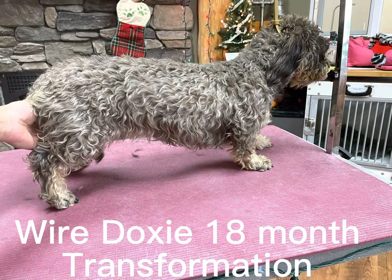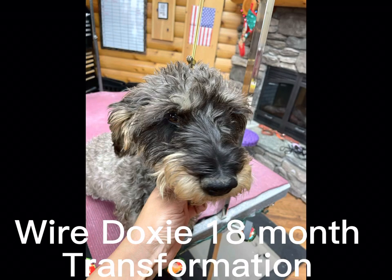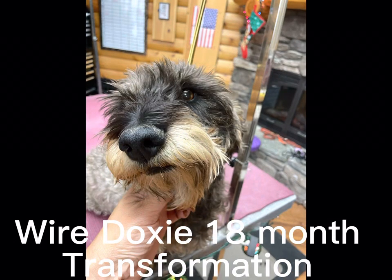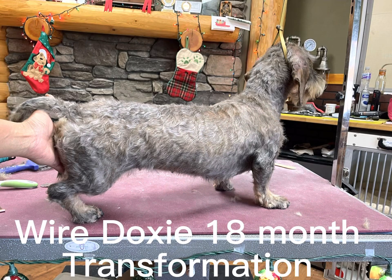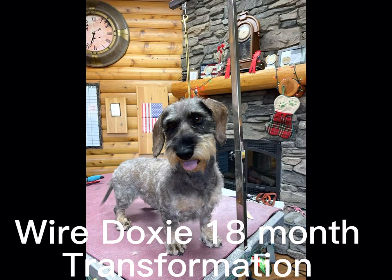This is Jezebel. She is a two-year-old wire Dachshund, imported and was clipped previously. The owner realized the breed should be hand stripped, and this is what she looked like her first time, about 18 months ago. This is her first time.